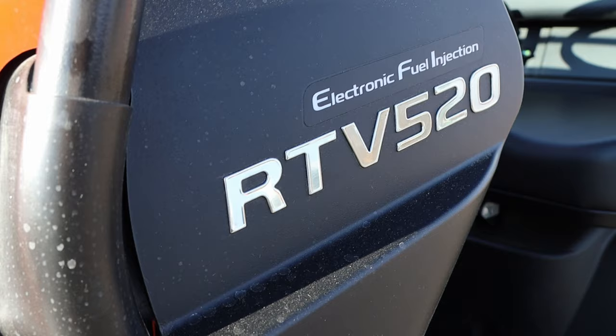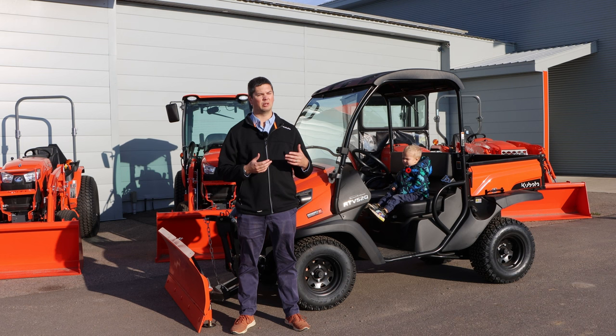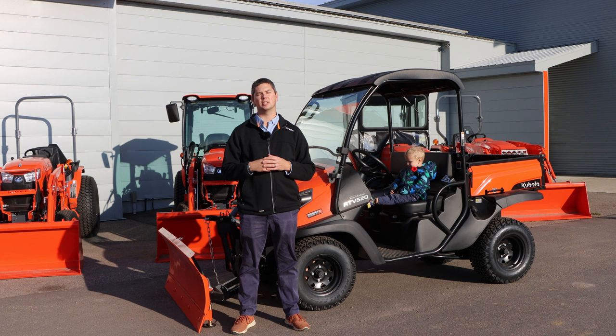So what is the RTV 520? It's a side-by-side from Kubota — it's the smallest one they make. It's been redone for the 520; before, it used to be called the RTV 500. Whenever it was redesigned, they changed some of the cowling on it, increased the horsepower by a little bit, but didn't increase the speed.